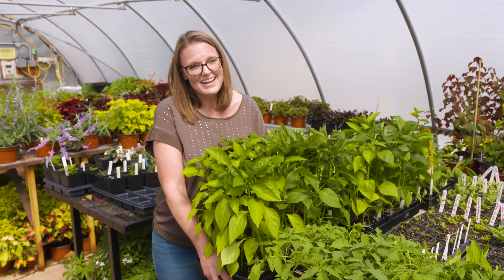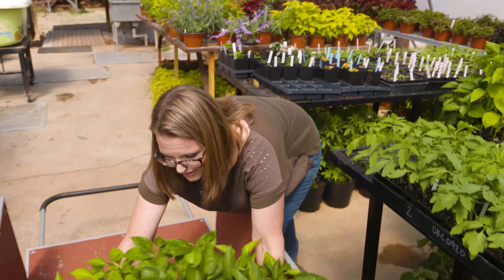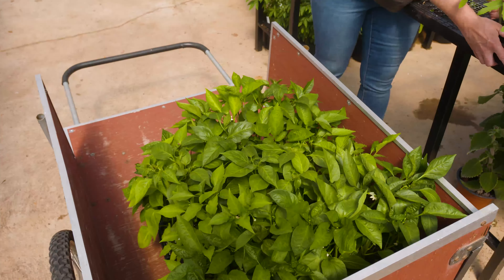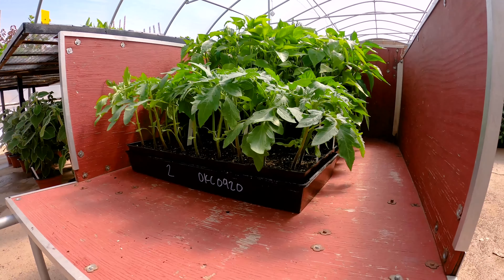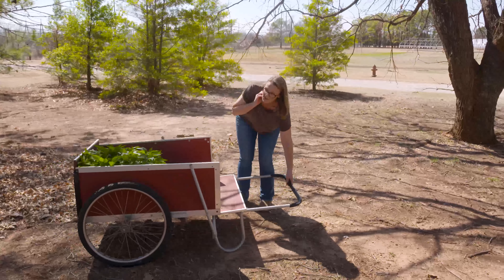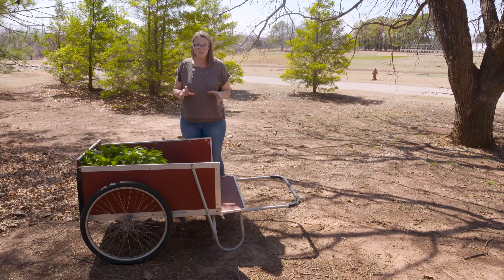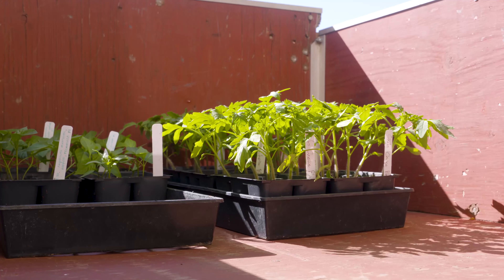The best way to do that is to take them outside for just a few hours. Here I've got a garden cart that I'm going to load up with our transplants and take them outside so they can start to experience what life will be like once they're moved outdoors. When you move your transplants outside, you don't necessarily want to put them in full sun right away. Even if they've been growing under a grow light or in a greenhouse, the intense bright afternoon sun outdoors will be too much.